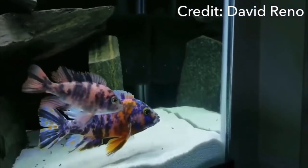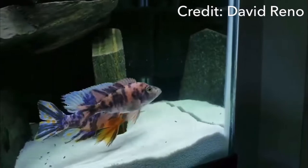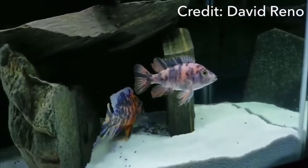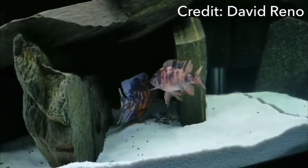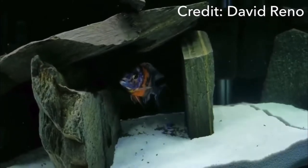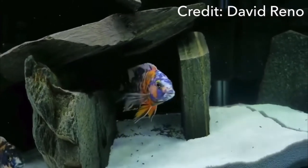In my personal experience, after owning African cichlids for about a year or so you'll realize just how aggressive they are. And OB peacock cichlids are no exception.